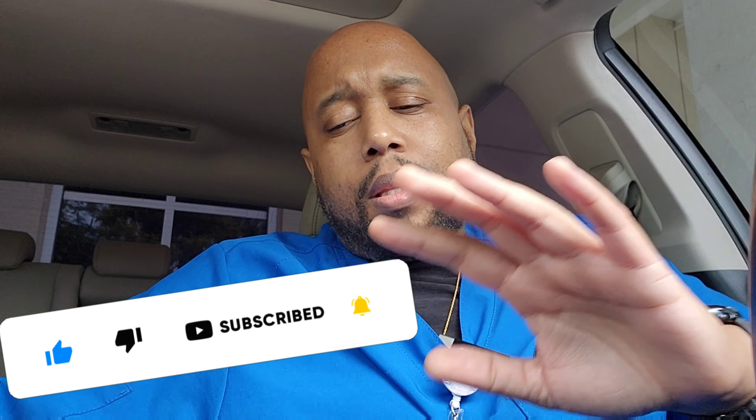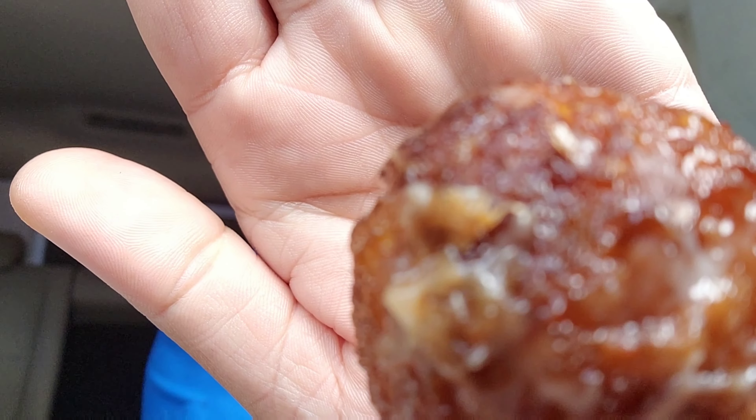So before we get into the main event, we're going to go ahead and get this octopus ball and see if this thing tastes good. Let me get it out of this napkin. I've had octopus before, but not Korean. This is what it's looking like. We're going to give it a fair bite — don't laugh at me with the face I'm about to make.